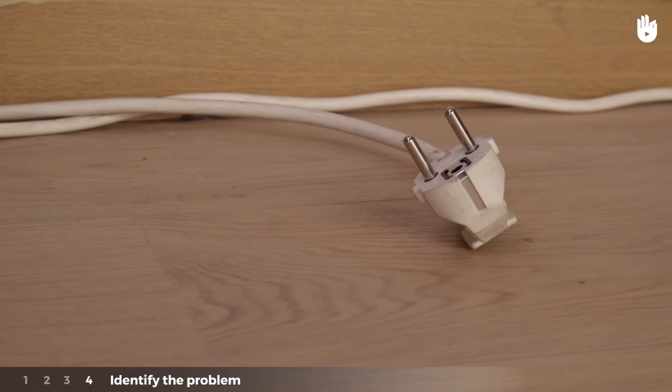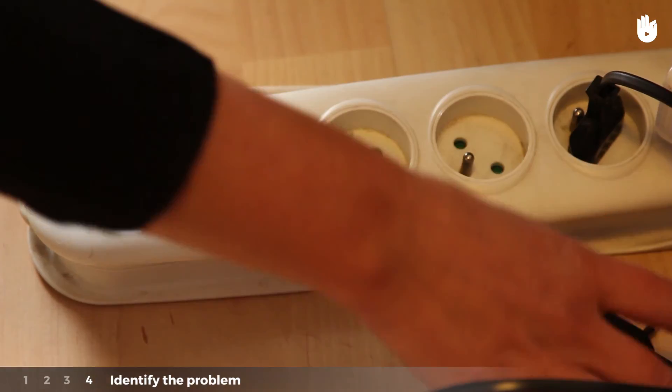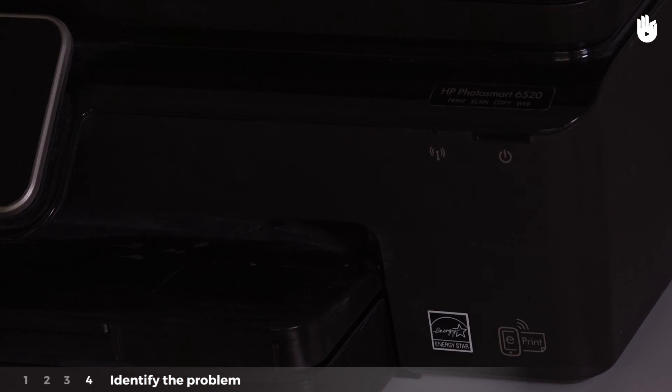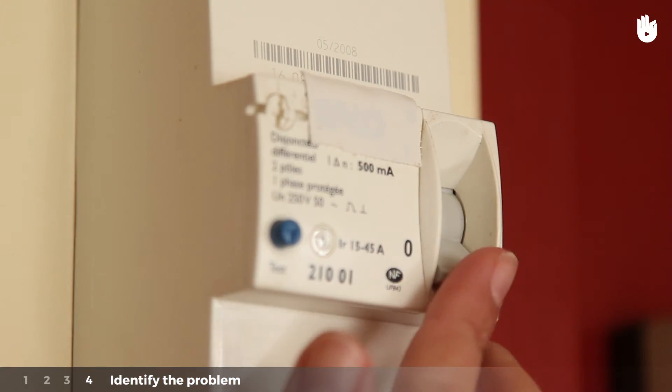Step 4: Identify the problem. Plug back in all the electrical devices which were originally plugged in when the electricity first cut. If the electricity cuts again when a particular device is re-plugged, you have identified a defective device and you will need to fix it or replace it.